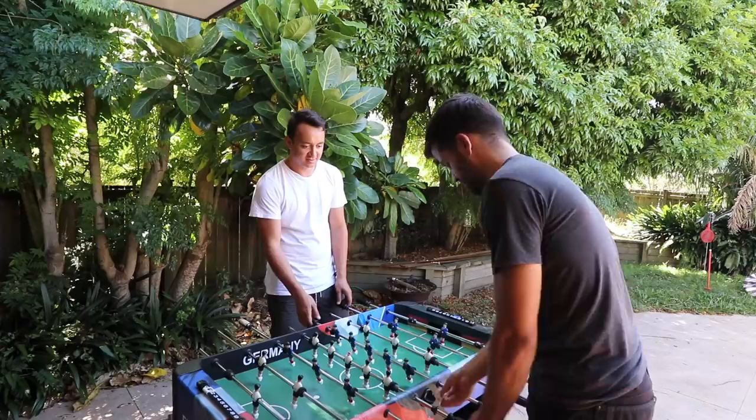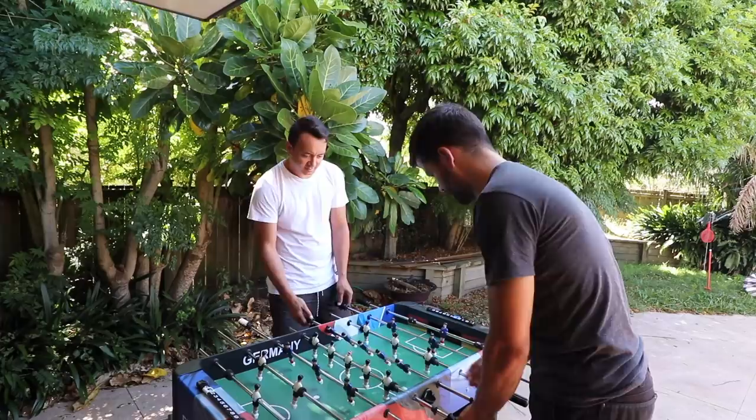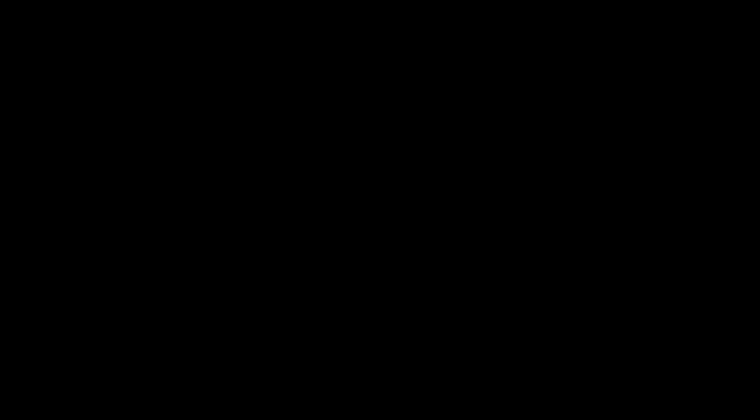So that's been another exciting episode of Scott Brown Carpentry. I hope to see you in the next exciting episode. Maybe I'll get a goal. See you in the next exciting episode.